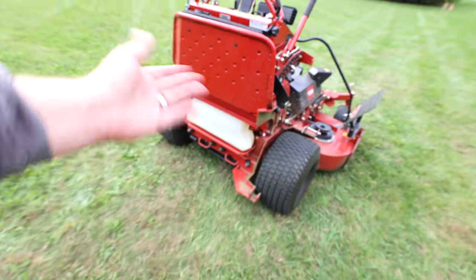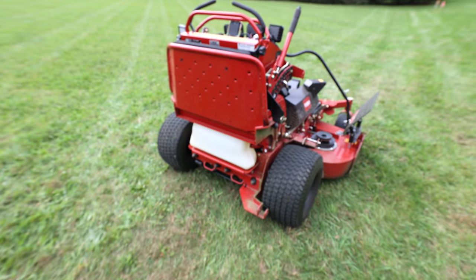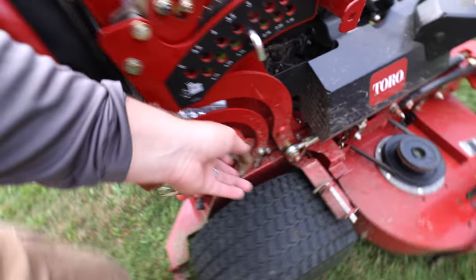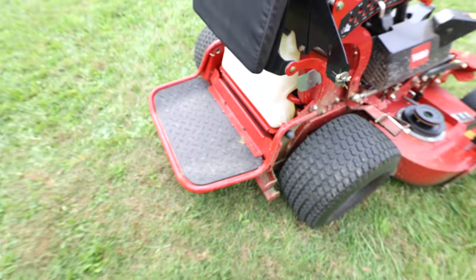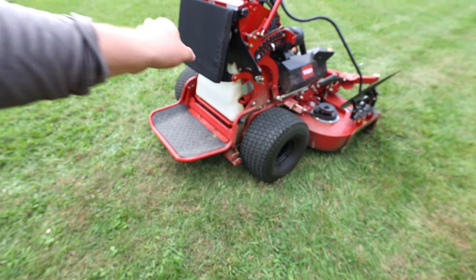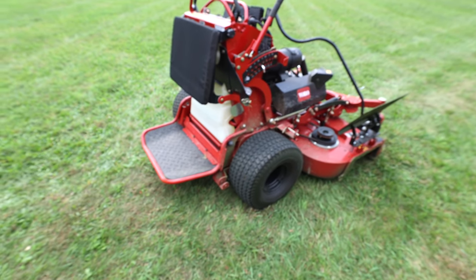Another thing is this platform — it can flip up. If you do want to walk the unit or you've got a hill, you're good to go. And then there's this little black knob that releases it. If you want to put two or three of these on a trailer or turn it sideways on a trailer, it's a lot easier to do that.